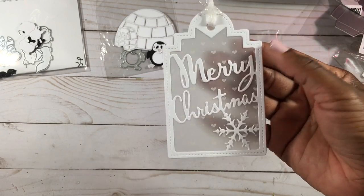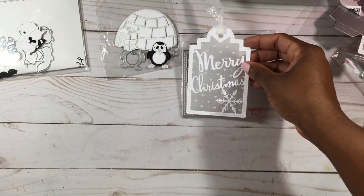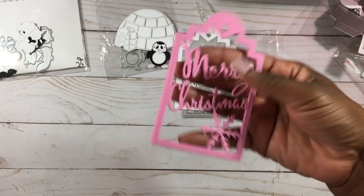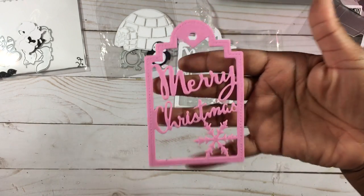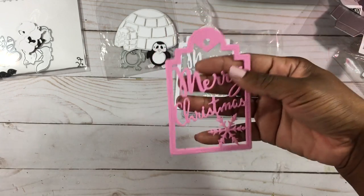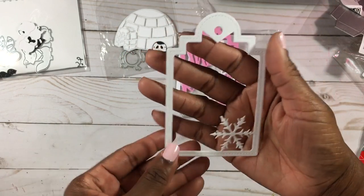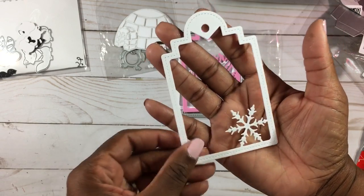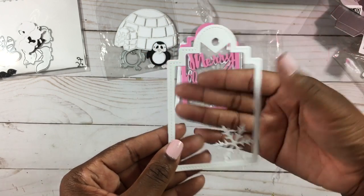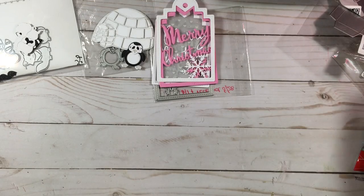A little tip: if you're working with vellum, try glossy accents in a small precision tip bottle — I got that bottle from AliExpress as well. You can also make a shaker out of it. I cut it out of foam, and if I want a shaker I just cut a top layer, put my shaker pieces in, and done. It cuts foam really well. The 'Merry Christmas' text is cut out so it's just a tag with a snowflake — you can cut the snowflake out too and put any sentiment you want. Very versatile die.